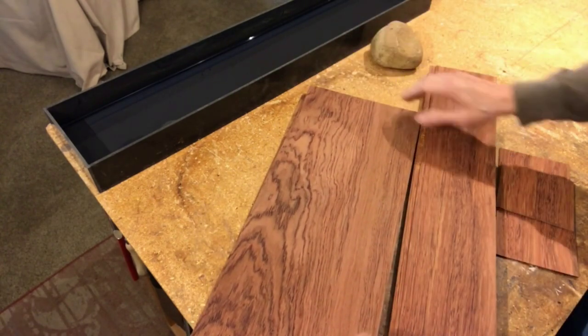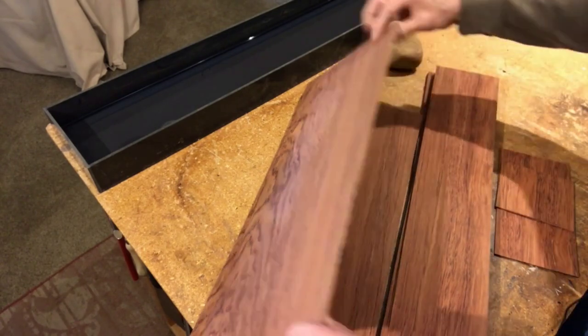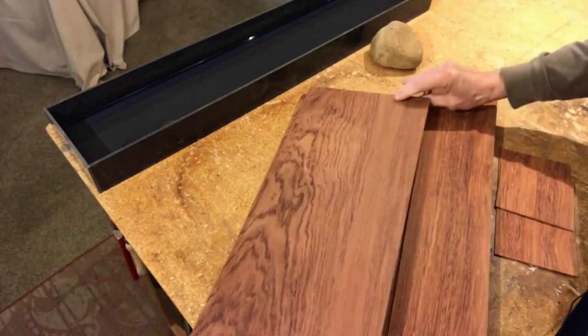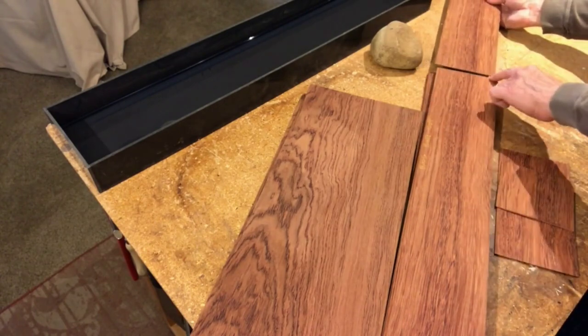I've decided to make this guitar out of bubinga. The back is bookmatched to create a mirror image effect and the sides are bookmatched like this with the tail seam here.